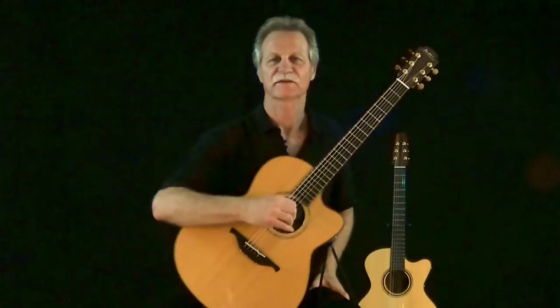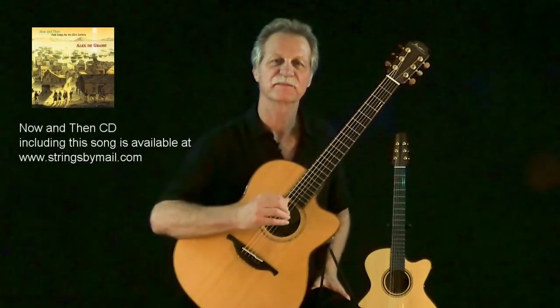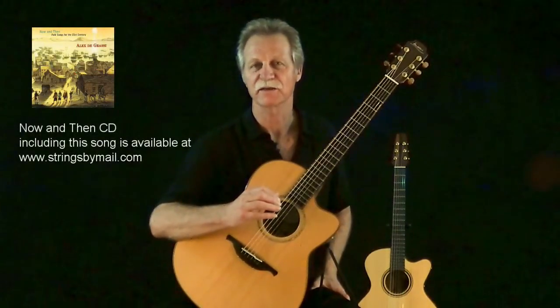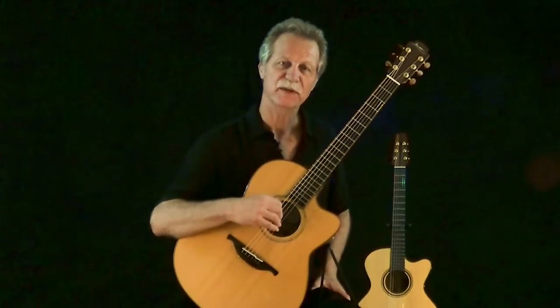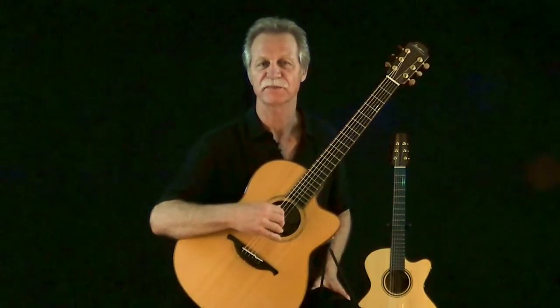There's that reggae groove from my arrangement of Bury Me Not on the Lone Prairie. We've got the bass string tuned down to D — so-called drop D tuning.